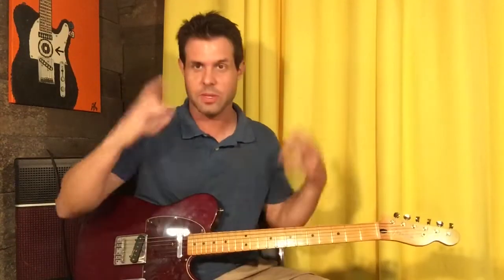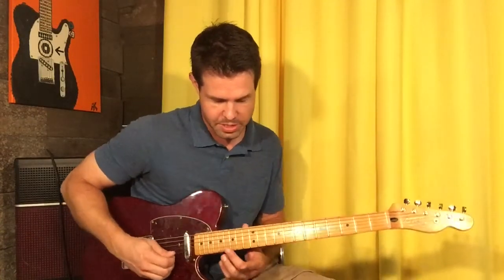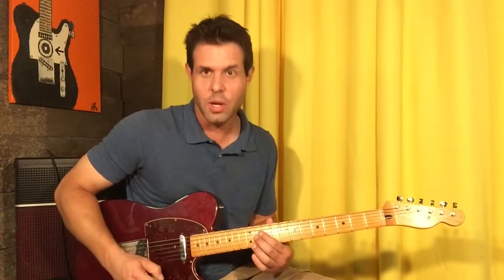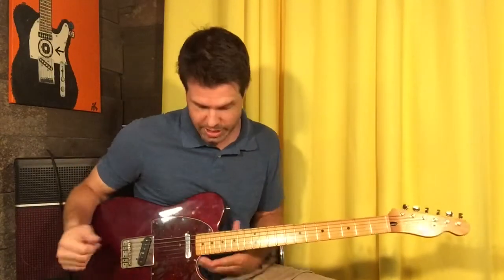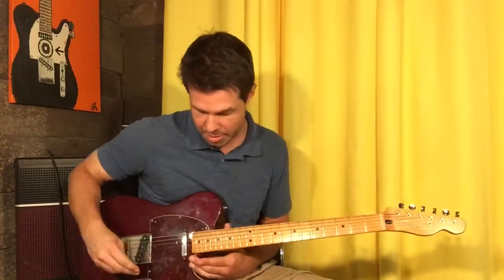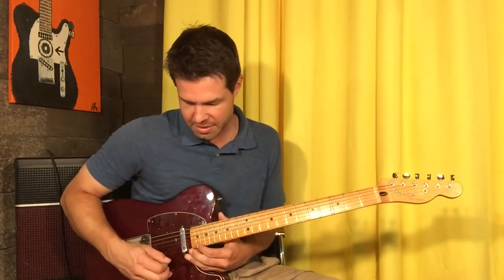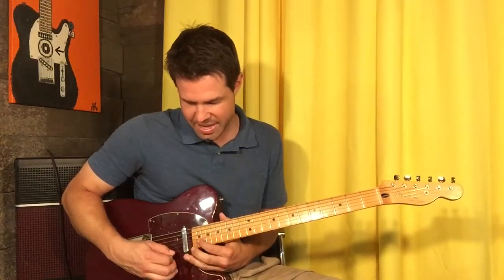Tom Morello has that crazy octave pedal, which messes with which octave you're perceiving — you can't even quite tell which one it is because it's blending really high ones you can't even do and regular ones. One way to do this end is B 15, 14, G 14, G 13, and then G 11 — which is the same as our verse. Or if you want to hit those really high octaves he achieves with his fancy schmancy wah pedal that is also an octave shifter, you're going to do 22 on the E string, 21, 22 B, 21 B, and 19 B.